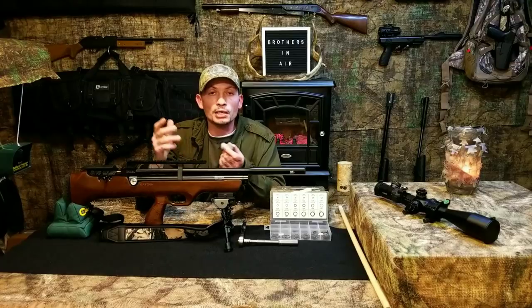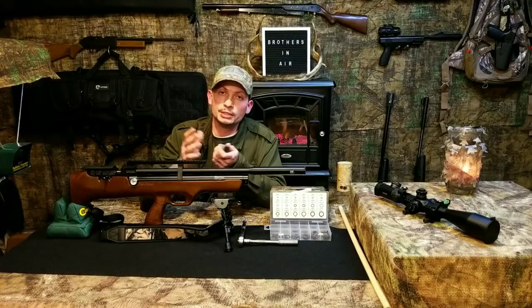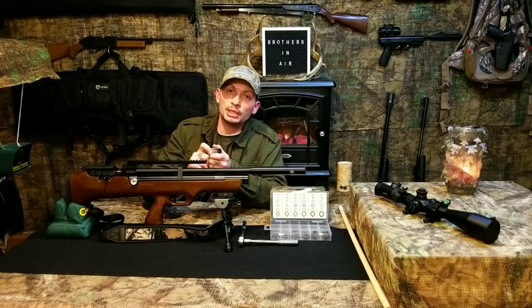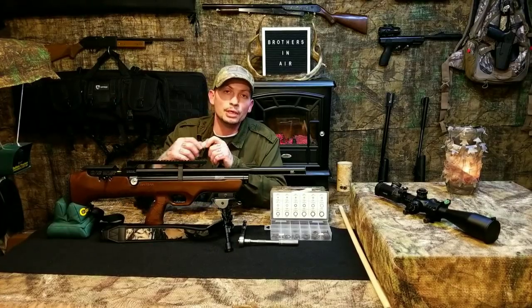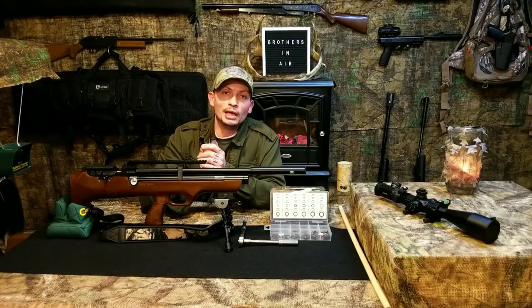Two ways that I know for sure you can clip these baffles and screw them up: one, double shooting a pellet through the baffles; and two, not enough momentum and speed with poor pellet flight when the bolt pops up on you and all your air escapes backwards around the probe out the breech. Those are my two warnings for you.